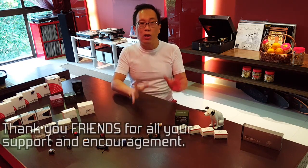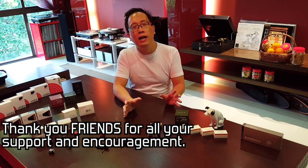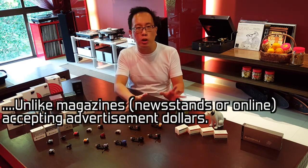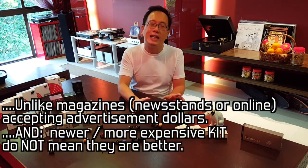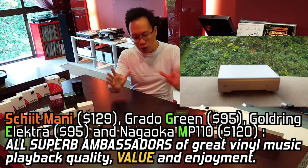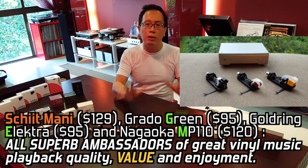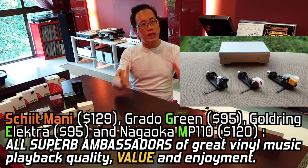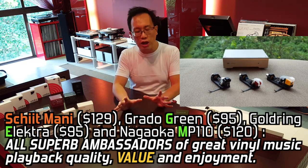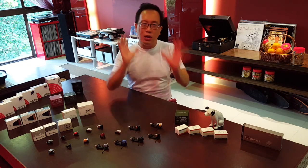Friends, we'll talk again soon. Thank you very very much for all your kindness, understanding, and support all this while. I simply work hard and speak the truth — I'm not a tool for consumerism, I'm here to help all of you friends save money. The Group B cards go beyond being cheap and cheerful; they are superb-sounding equipment and are great modern classics and ambassadors of vinyl music appreciation and playback. Thank you very much friends, keep the vinyl spinning, see you again.